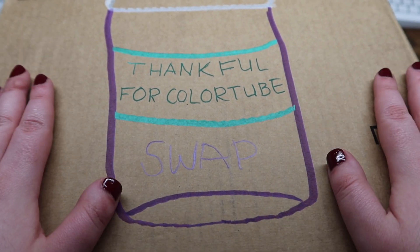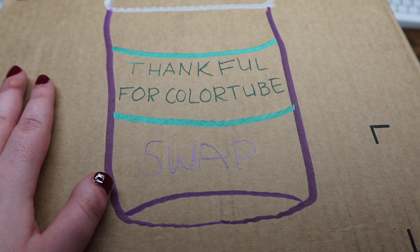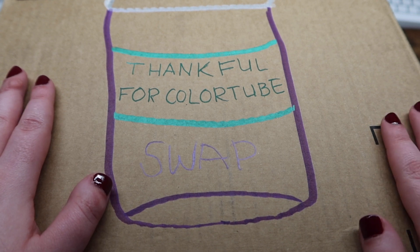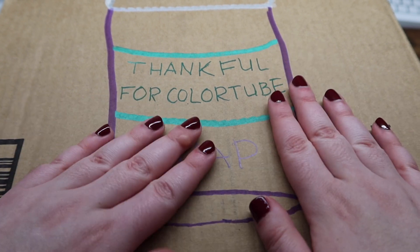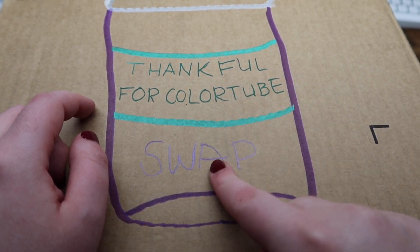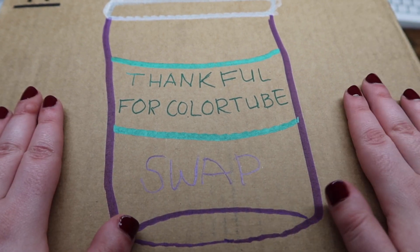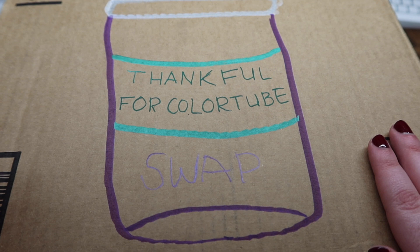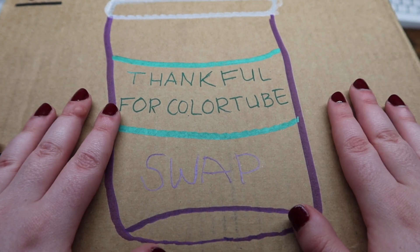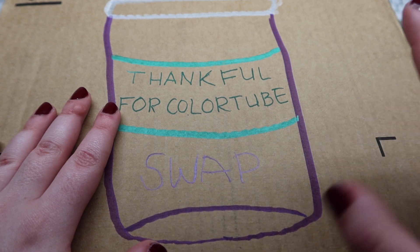Hi friends! Welcome or welcome back to my channel. For those of you who are new, my name is Makayla and I make adult coloring videos here on this channel. You can probably tell by the beautiful box with 'Thankful for Color Tube Swap' written on it — today I am unboxing my Thankful for Color tube swap.